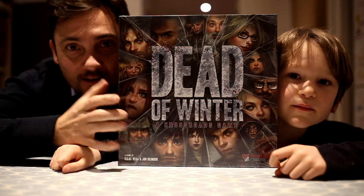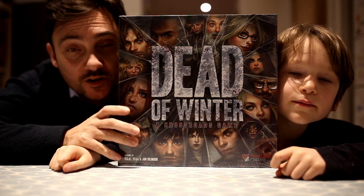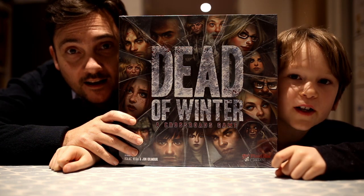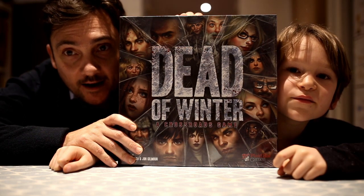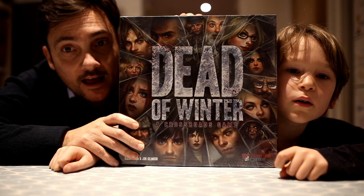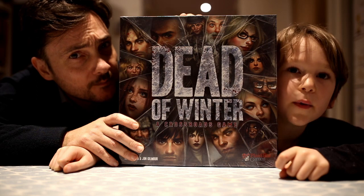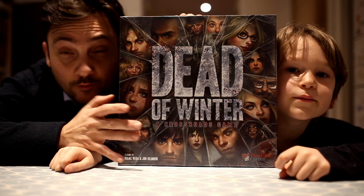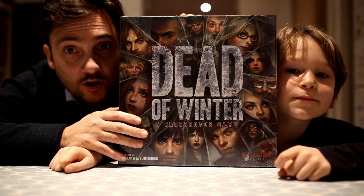Today we are going to be unboxing Dead of Winter. This is not any normal copy of Dead of Winter because we suspect that this box here may indeed be a counterfeit copy. The reason why we suspect it might be a counterfeit copy is because I purchased this for quite a cheap amount of money — it was around £21 for a game that normally sells for £45 to £50. I thought it was part of a January sale, or it might have been just prior to Christmas, but obviously I snapped a copy up at £21.